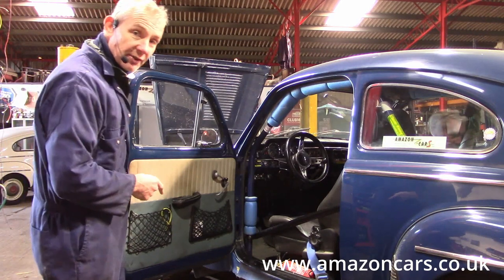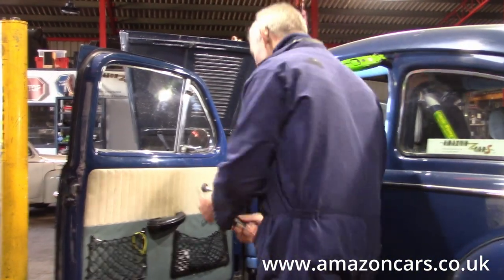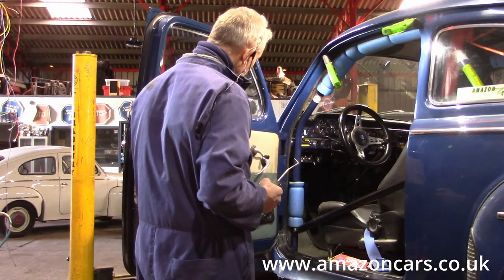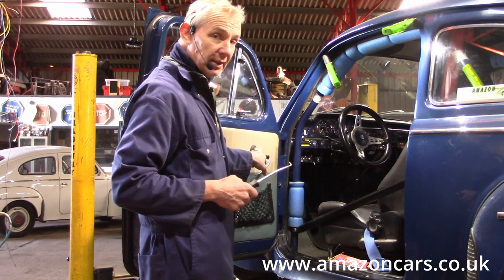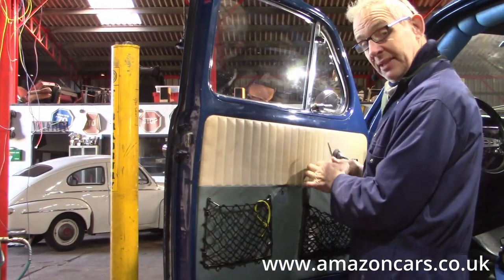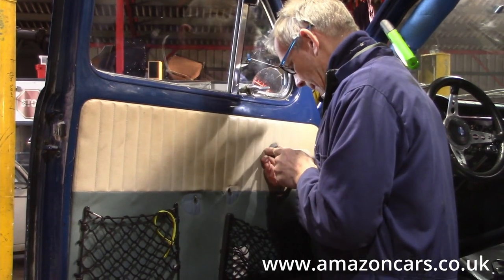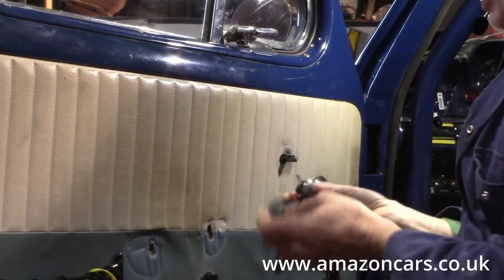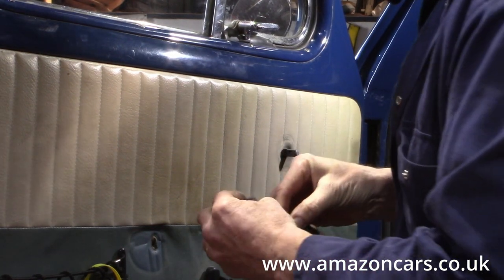Without further ado, let's just go and do it. First off is the armrest - it's quite a large posi drive. Then off with the handles, noting what orientation you like to have your window winder in when it's closed. I normally like to have it here so that gravity is kind of assisting it to close. This pin is end-on, so we push the escutcheon back and drive out the pin like so - and off it comes. We'll put that back end-on just to remind ourselves which way it goes.